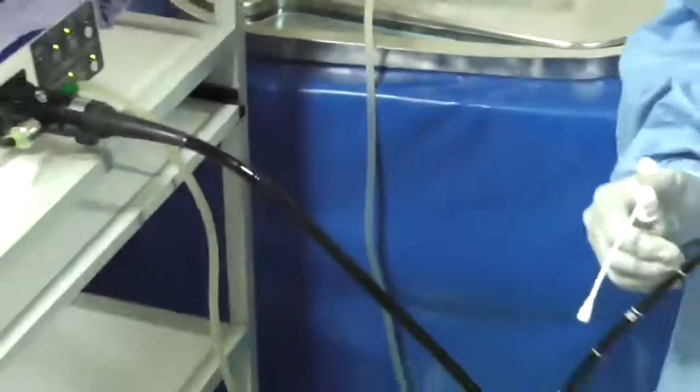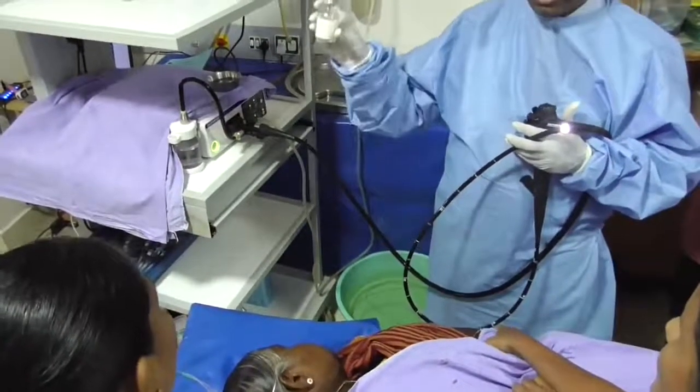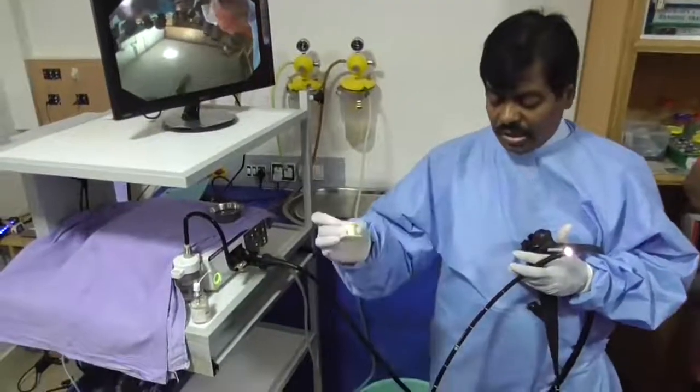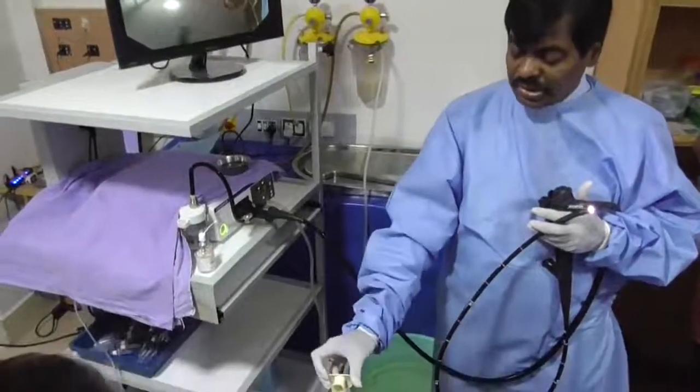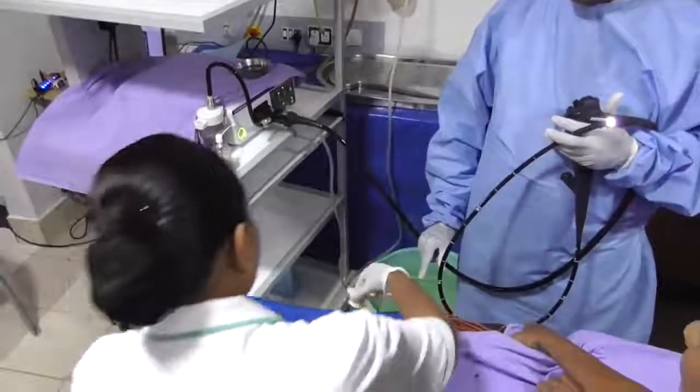Once satisfied the instrument is working, explain the procedure to the patient, check there are no dentures, confirm the patient has fasted, then spray with either xylocaine or sedate the patient. Then place a mouth guard to protect the teeth. See how my assistant is holding the patient.